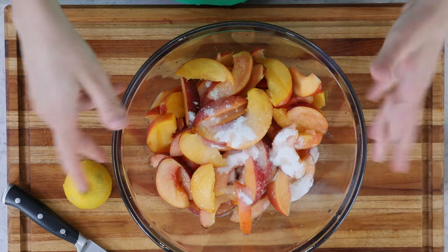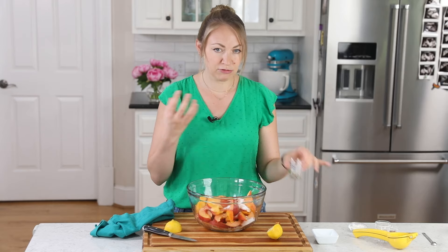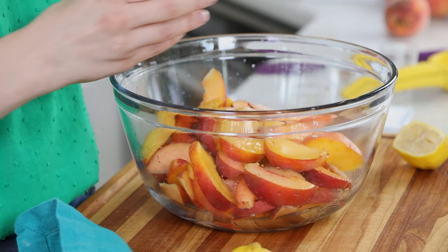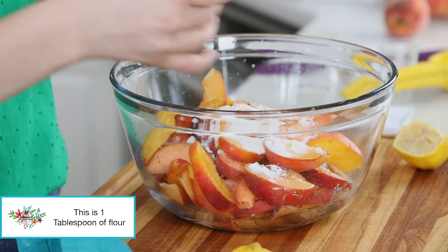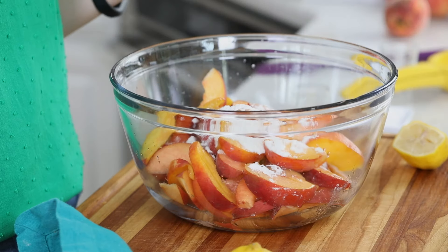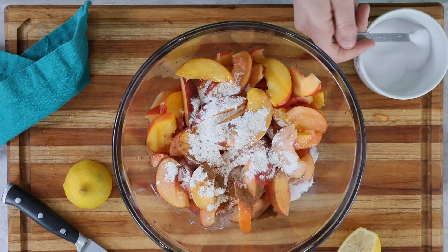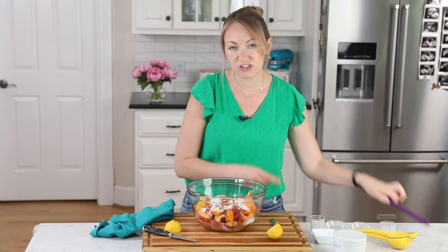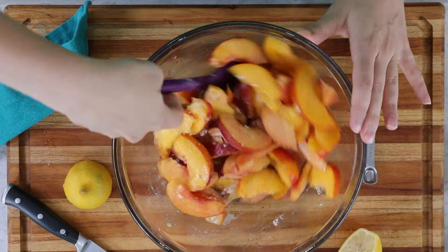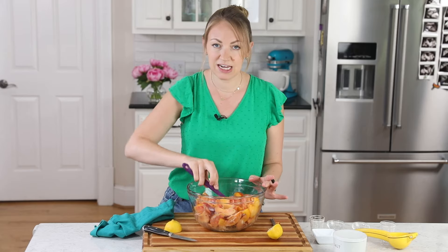The lemon juice adds a little bit of freshness and nice flavor. We're also going to add a half teaspoon of vanilla extract. Peaches work very nicely with vanilla, so a little bit of that gives us a nice flavor. Then we're also going to add a little bit of flour, which will help thicken the sauce that these peaches are going to make and keep things from being too runny. I like to add one fourth teaspoon of ground cinnamon and one fourth teaspoon of table salt. Toss everything together until the peaches are nicely coated, then set this aside and let it sit — it's going to get nice and juicy.